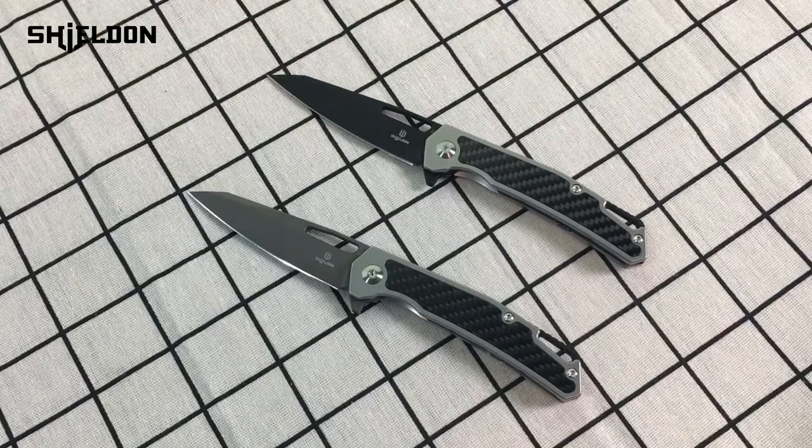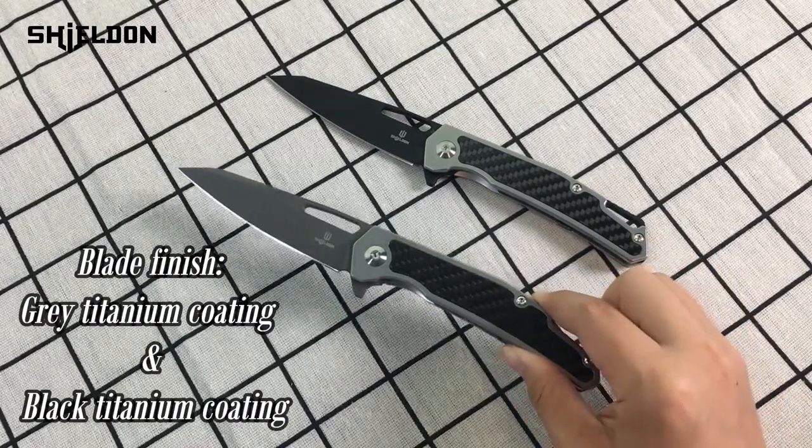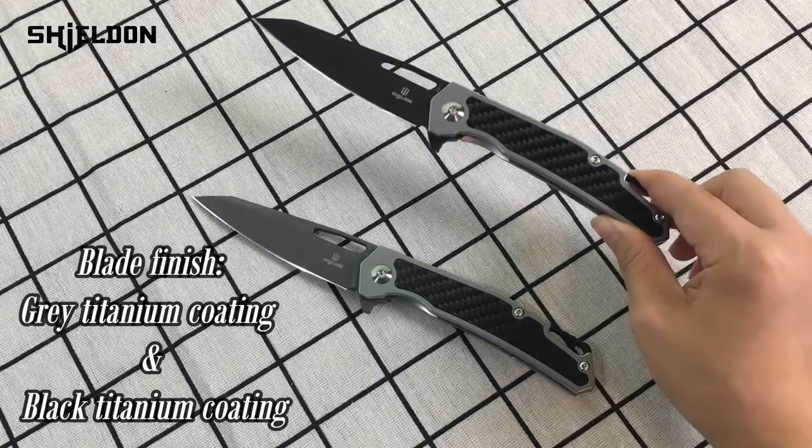We have two versions for this knife and the only difference between them is their blade finish. This one has gray titanium coating and this one has black.